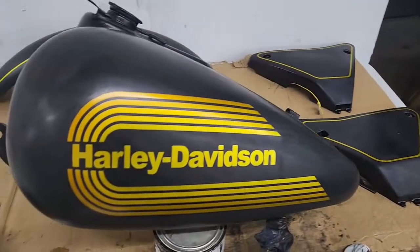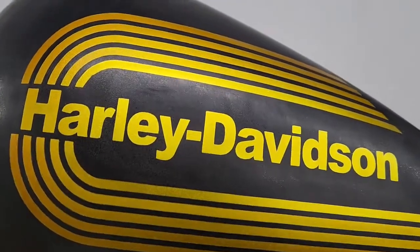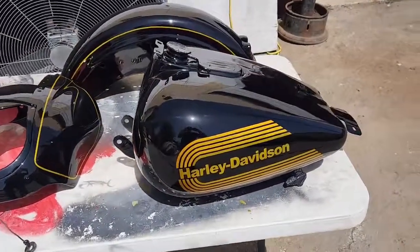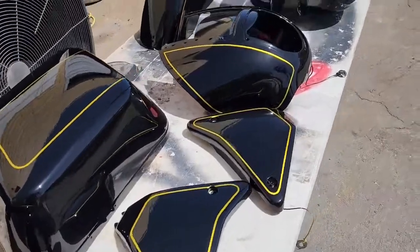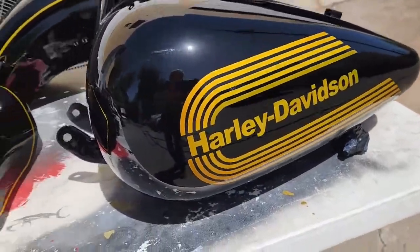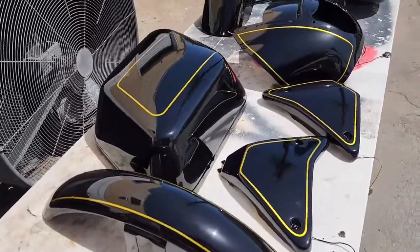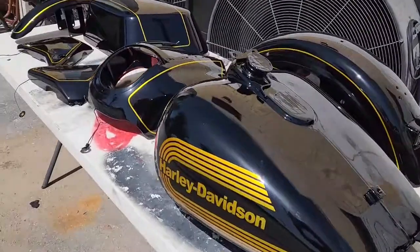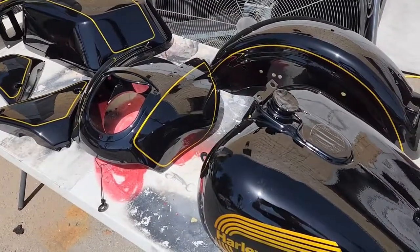Got everything sanded, need to wash everything and start getting ready to lay down the paint. You can see a little bit more of the fade now — it's gonna turn out pretty nice. We did all the clear coat and let it bake in the sun out here in the Texas heat, 105 degrees. The next step is to start sanding with 1000, 1200, 1500, 2000, and then start buffing.